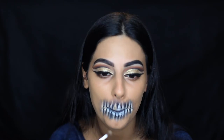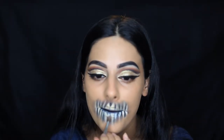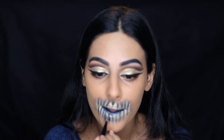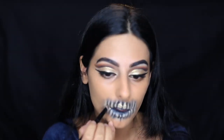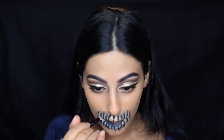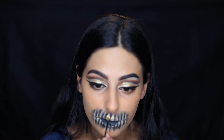Now taking the Colourpop eyeshadow in the shade Get Lucky, I'm shading the white teeth with this gold color — it's going to act as a base before I apply the glitter. I love the whole gold vibes; it's like a glam dead skull. Then taking an angled brush with the shade Corrupt to darken the black eyeliner and set it with eyeshadow, making sure it's super dark and blended. And continuing the mouth so that the teeth make sense there.